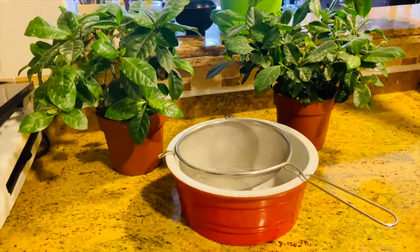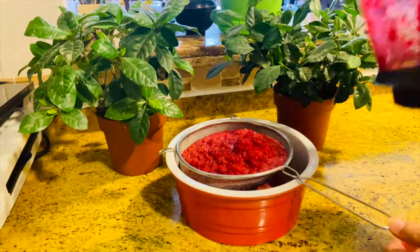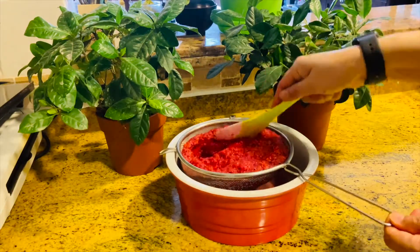This is how it looks. Take a strainer and a bowl. Some people like it with grains, but I prefer it without grains.